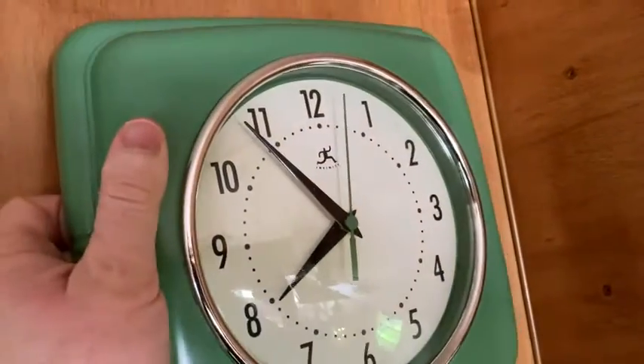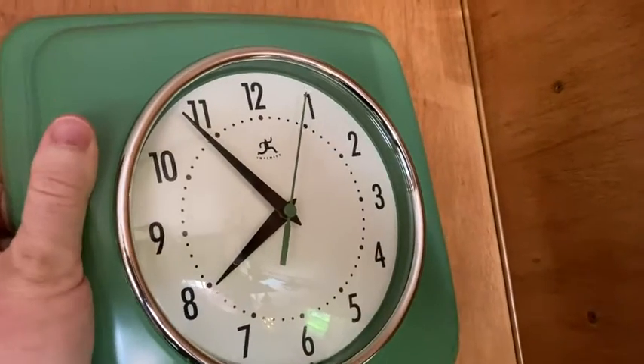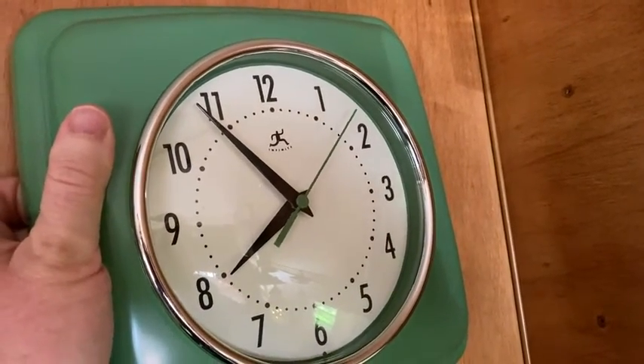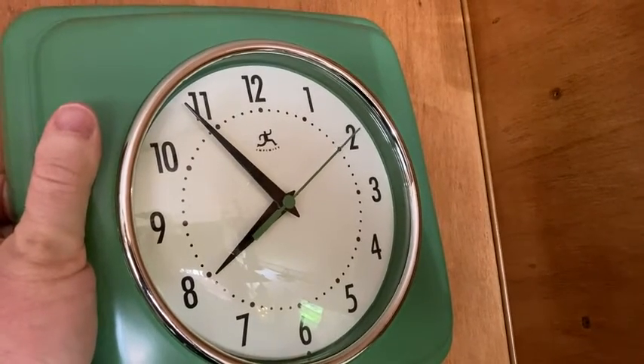If you're looking for a silent clock, you see how I hang it? There's a little nail there. I think this one is definitely a good choice. Because one, it lasts. Two, it's stylish. Three, it is actually silent — there is no ticking in the background.